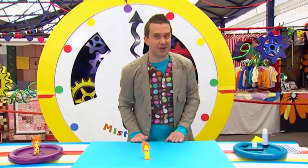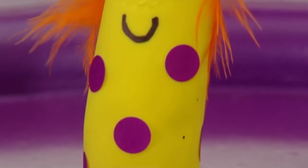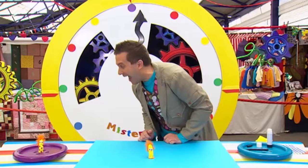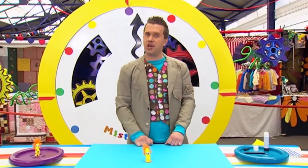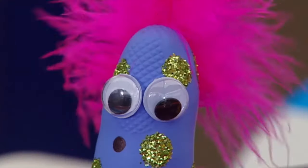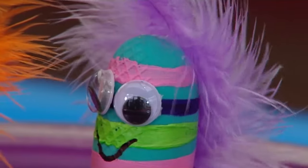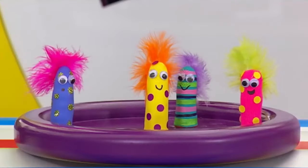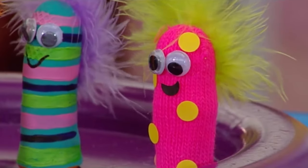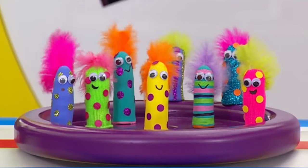A feathered finger friend made in a minute. Phew! And if you've got more than a minute, you can cover your feathered finger friend in lots of colourful stickers. You can try lots of other ideas too — a finger friend with glittery spots, or a stripey one, or use the finger of a woolly glove, or make a handful of feathered finger friends!